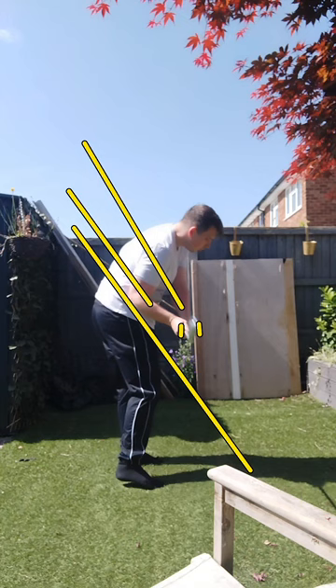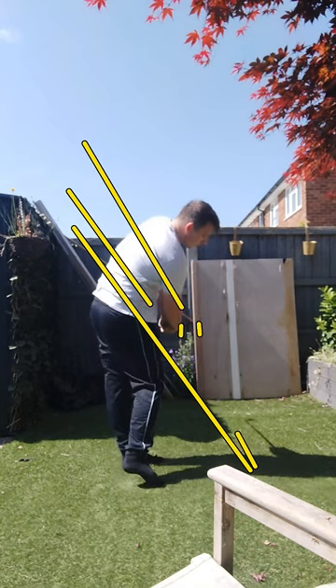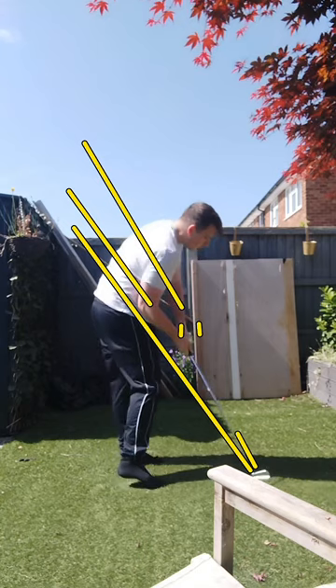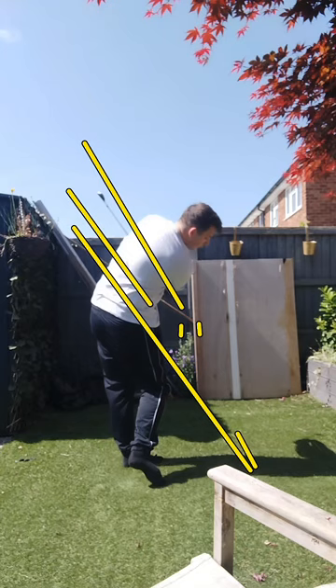Anytime the club face gets out in front of the hands, what's going to happen is you're going to have to pull left through that hitting zone. And when you pull left through the hitting zone, you get a little bit of that flipping motion, because now the hands have to take over rather than the body leading through the hitting zone. That's where your exit point ends up at your left rib cage, where it should be at the left shoulder — that's the tour average exit point.